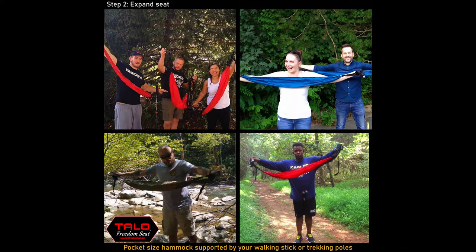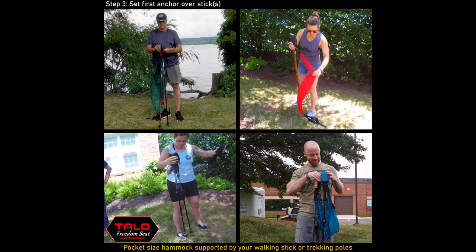To use your Talo Freedom Seat, first expand it completely. Each side of the Talo Freedom Seat has an incredibly strong anchor. Place one of those anchors over the top of your hiking stick or both handles of your trekking poles.